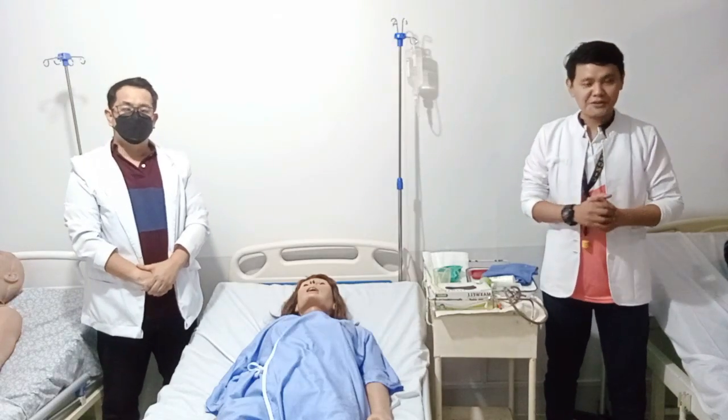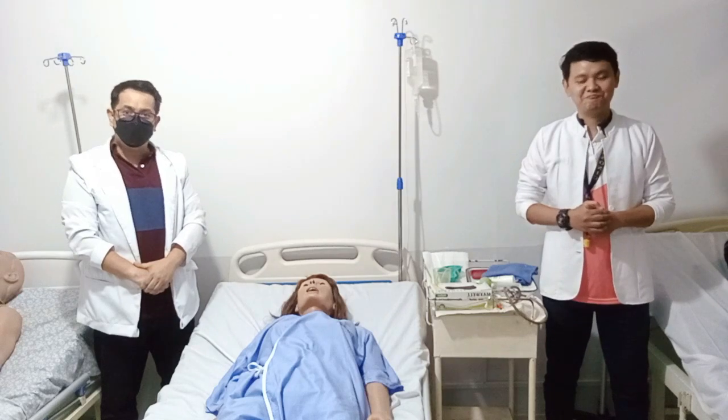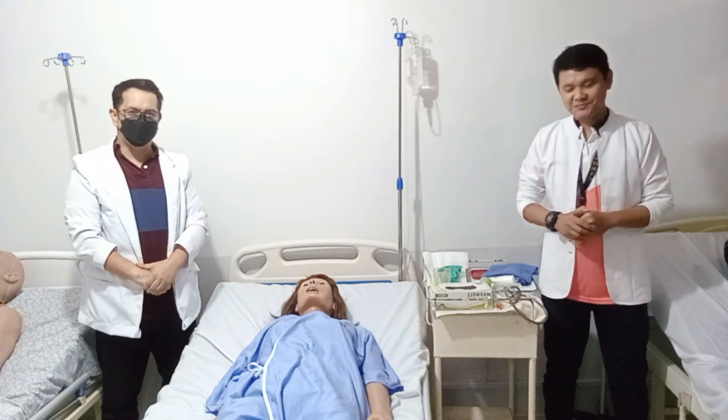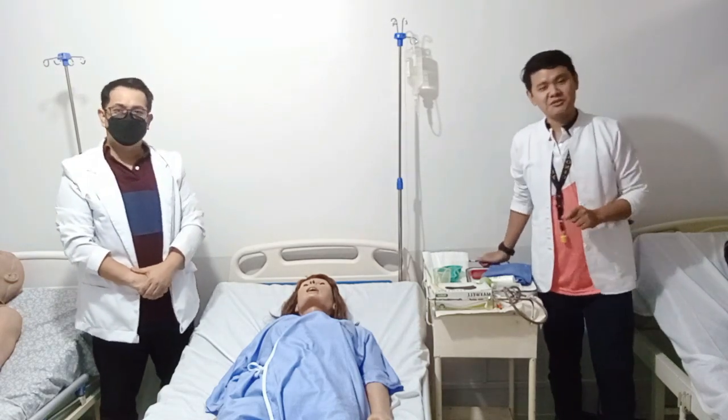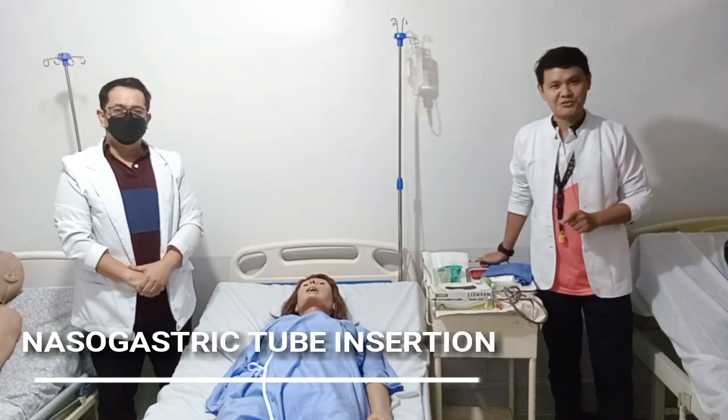Good day to everyone. I'm Johnny Balmeo, and I'm Mr. Freyla Cruz-Jalaza. We're both clinical instructors for Nueva ASEA University of Science and Technology, College of Nursing. Today we're going to demonstrate to you the proper way of inserting the NGT, or the nasogastric tube.